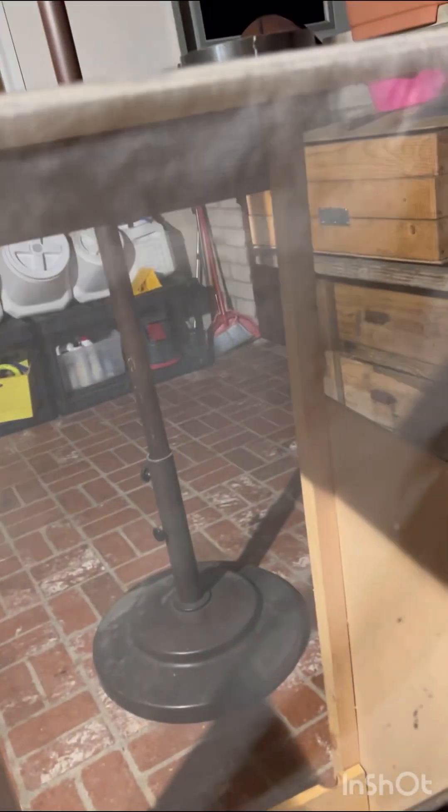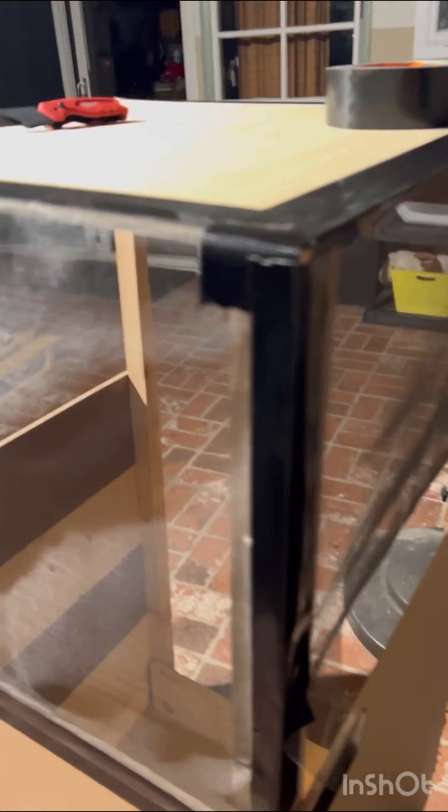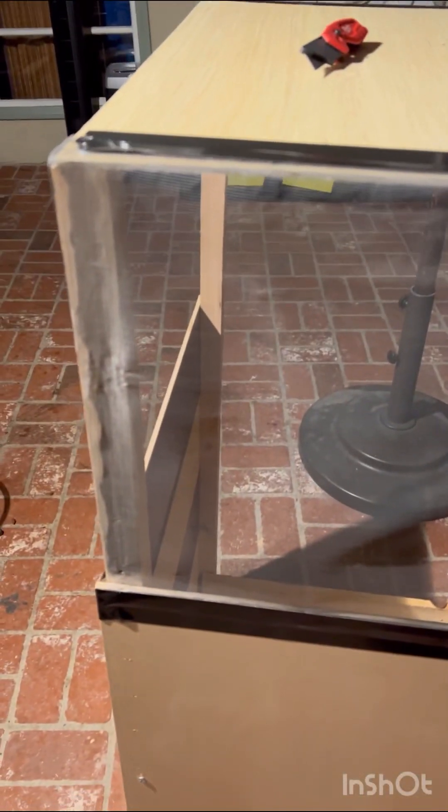They're definitely going to have more ventilation because air is flowing through it — it's much better than the cage I have right now, which is all glass and quite restricting. Anyway, my project is on hold until I get more supplies. I'll keep you posted.